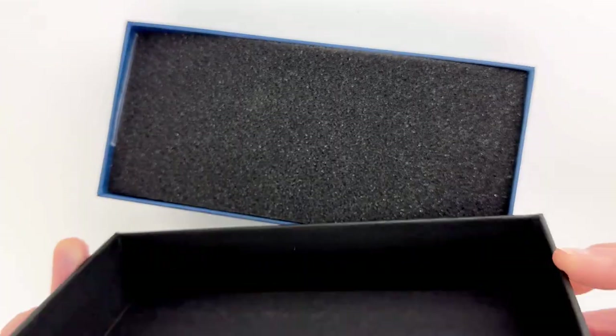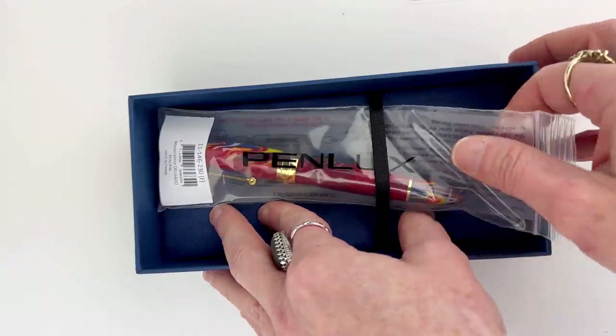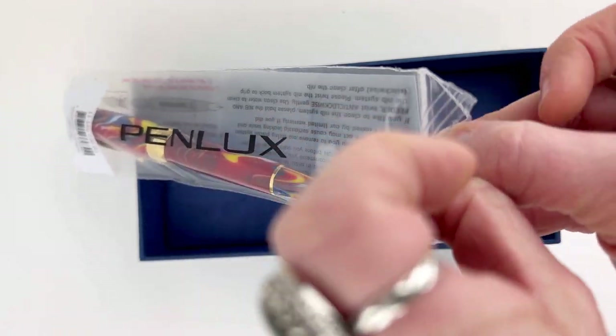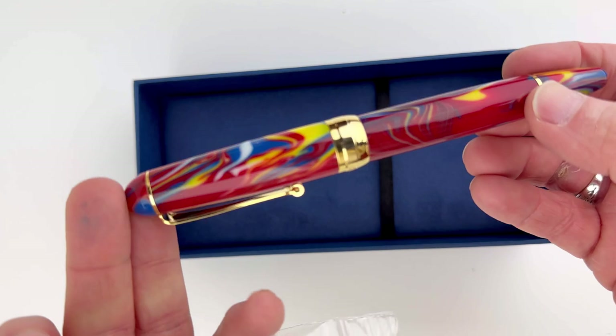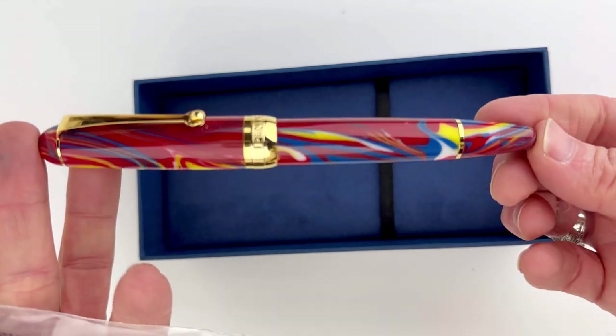The Macaw version that we just looked at is inspired by the Scarlet Macaws that have these breathtaking colors — brighter than most other animals or birds in the animal kingdom. And this was the inspiration behind the pen.